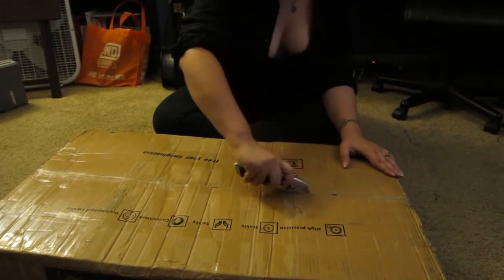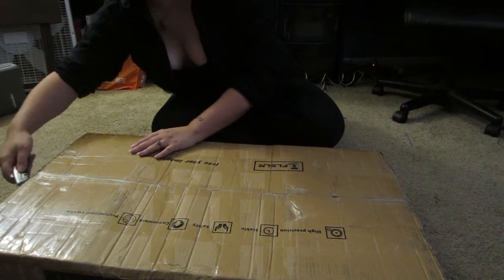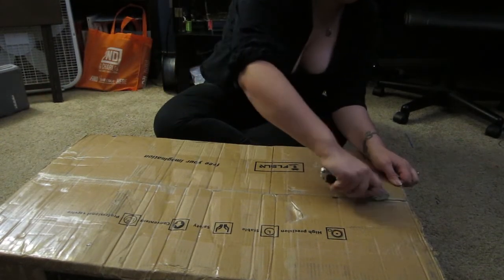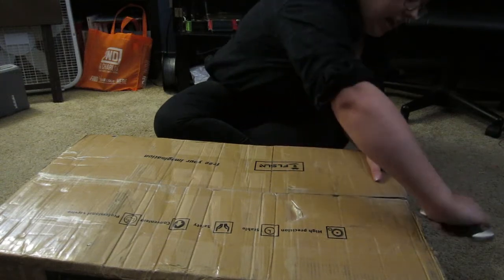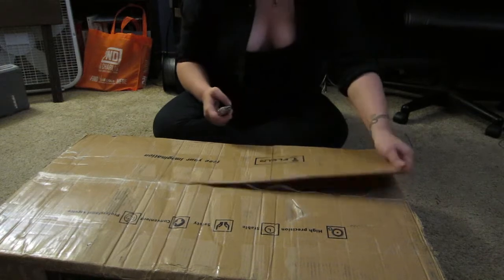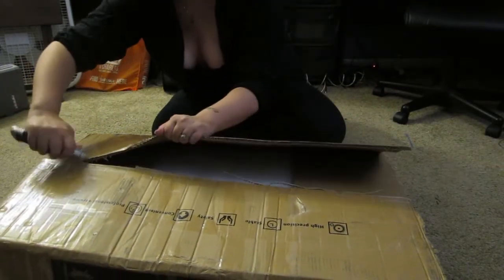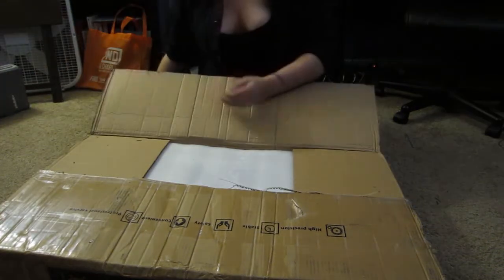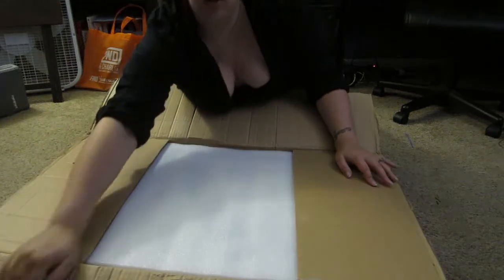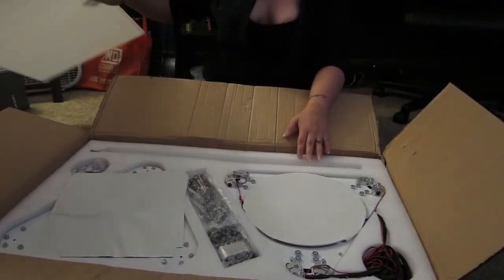All right. So unlike the Cartesian I got from FL Sun, that came in a separate box from Amazon — this one didn't. Nice foam here, that's always good to see.